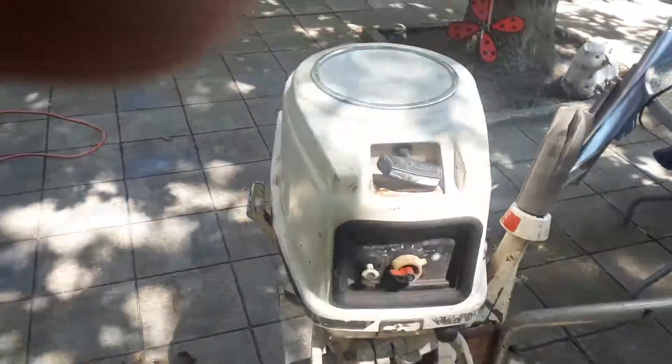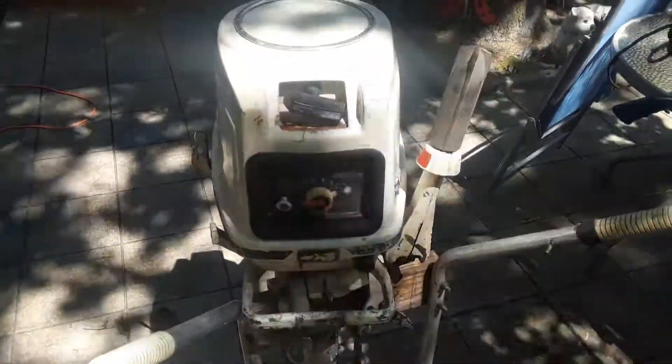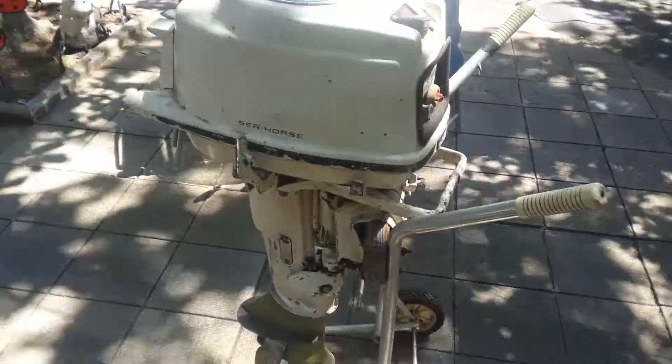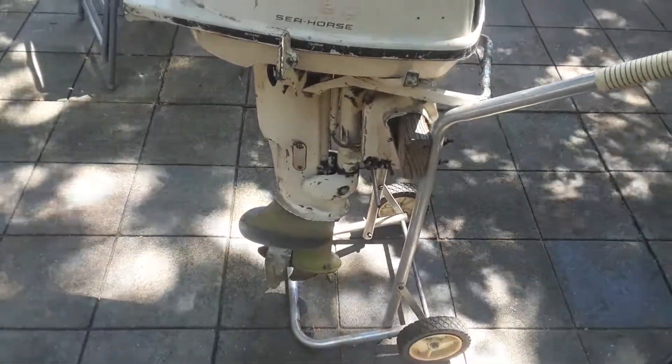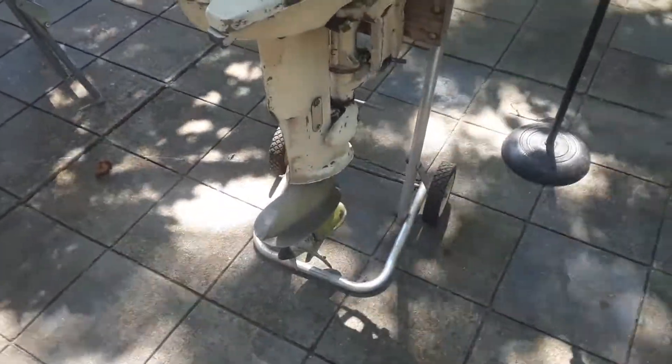Hello YouTubers, just picked this one up today — another $40 special. Luckily this one's not like the 5818 I did; it's not seized. The unit was changed somewhere along the road.